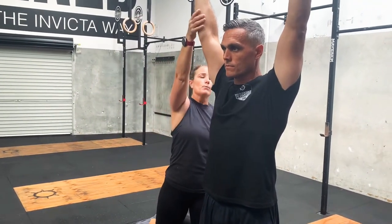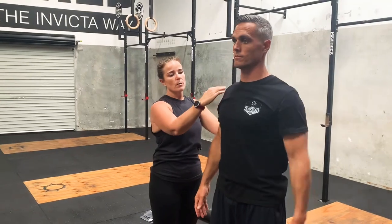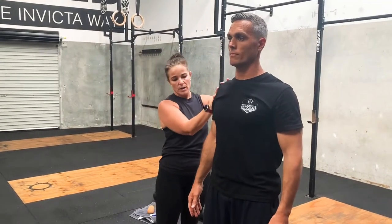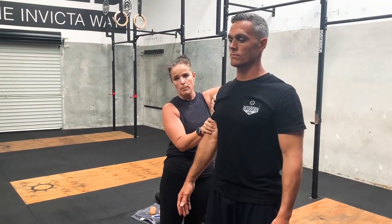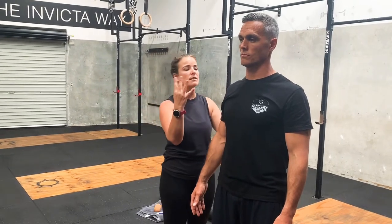Bring those shoulders down. A little bit of anatomy on the shoulder: we've got pecs, we've got the humerus — the upper part of the arm — and we've got the rotator cuff. You'll commonly hear it called the rotator cuff. It's actually the rotator cuff, and there's four muscles in there.